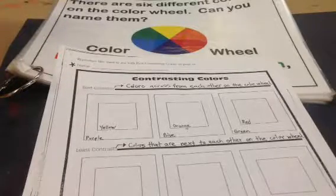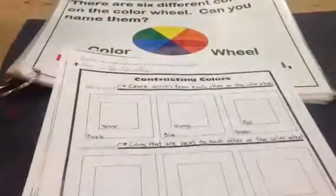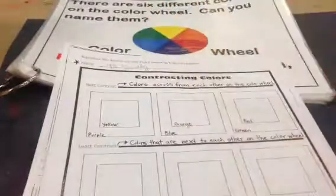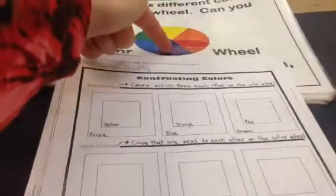Hello artists! Today you'll be working with contrasting colors. Go ahead and write your name at the top and then you're ready to get to work. The best contrasting colors are colors that are across from each other on the color wheel. So let's start with yellow and purple.